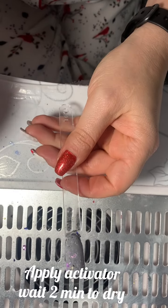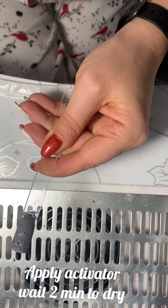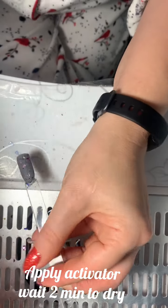I know I'm going a little crazy, but I'm pretending that it's my real nails now — that's why. Okay, so from here we're going to do another activator application.